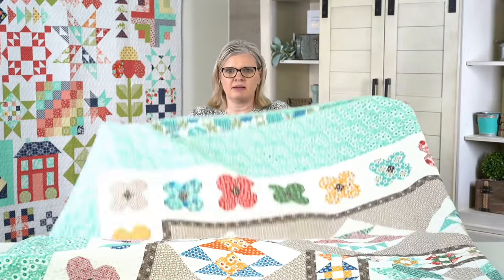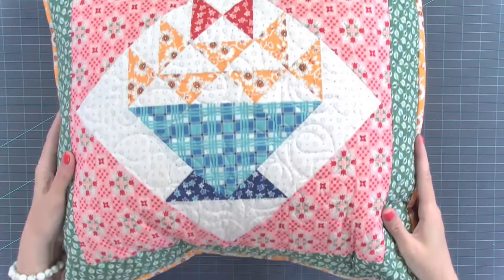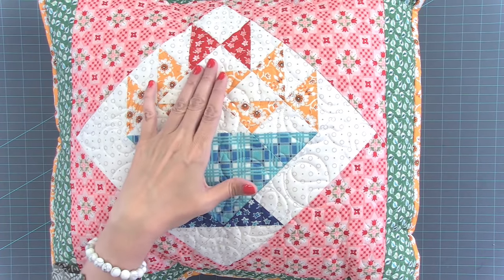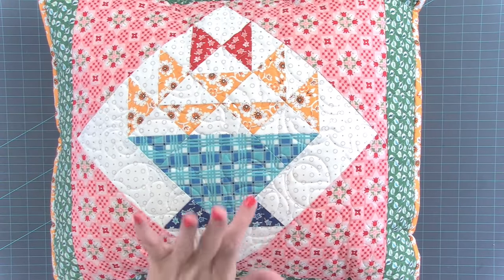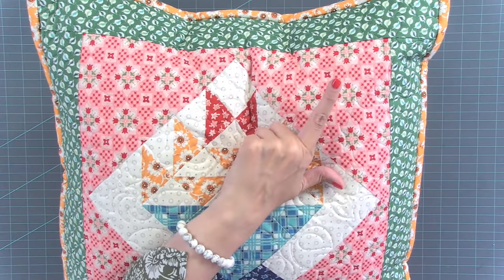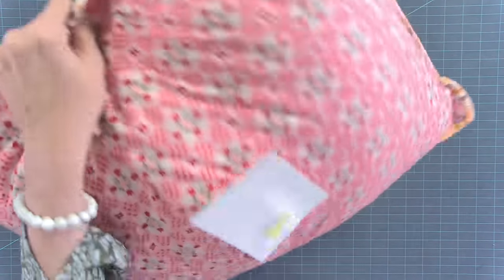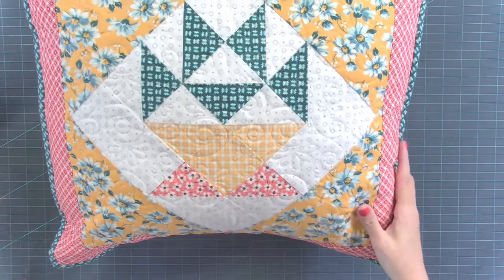Do you have the Flea Market book as a PDF? No, we don't offer the books as a PDF. Now I'm going to show you the pillows. All of the pillows are from the basket blocks within the quilt. There are 12 of them. So from the front of the quilt, you change out the basket block, the setting fabric, the border, and the binding. Instructions are in the book on how to make the pillows.